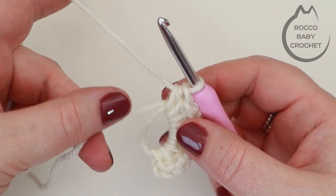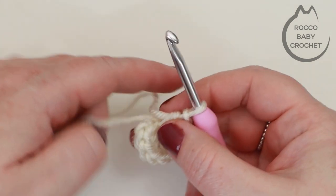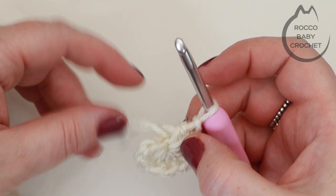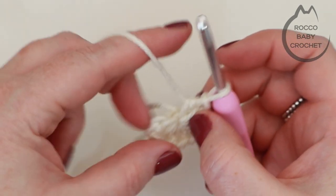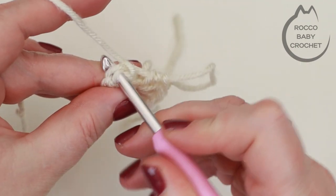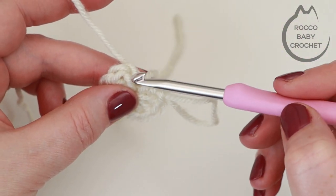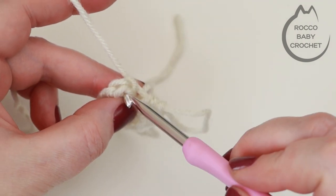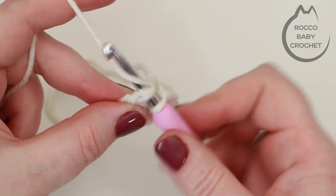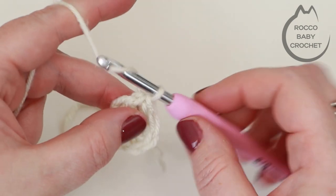Pull on the loose end to draw the magic ring together and close it up — that gives a nice snug close to the bottom of the toe so nothing falls out of your stocking. Then slip stitch to the top of your very first half treble crochet stitch. Don't get confused with the chain one — go into your first official stitch. Insert your hook, yarn over, pull through and pull through again to slip stitch closed.